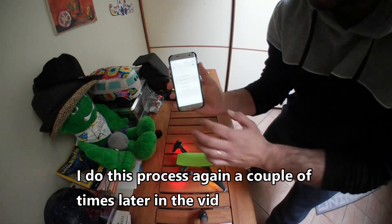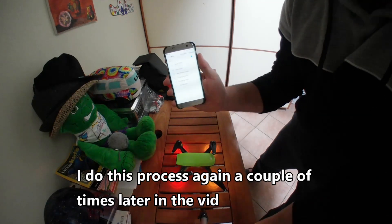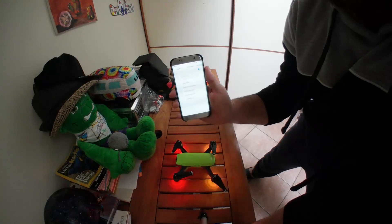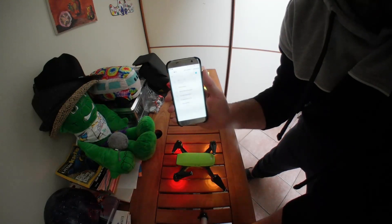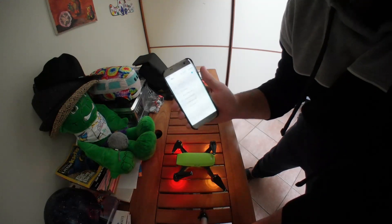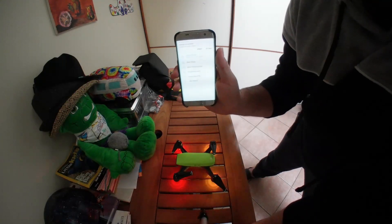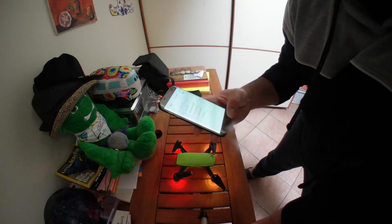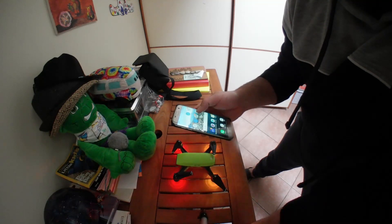I turned airplane mode on, and now my Wi-Fi is off. I'm turning Wi-Fi back on, and yes — we see the Spark! It's right there and it is now connected. That is how I connect the phone — this is a Samsung S7 Edge — to the Spark. I think there's something transmitting that prevents the Spark's signal from getting through to the phone. Now let's go to DJI Go.